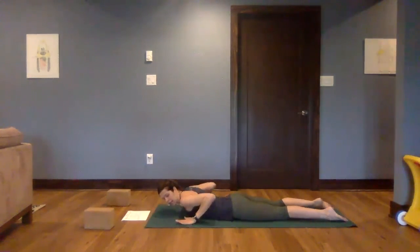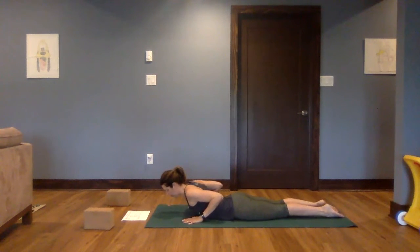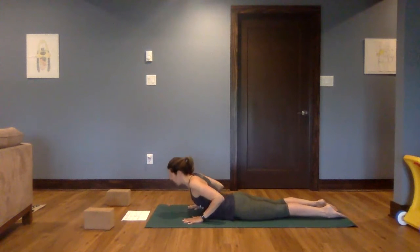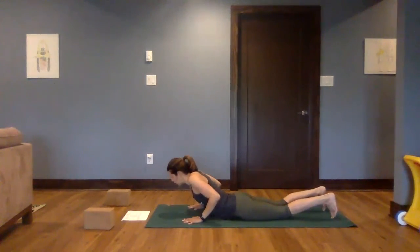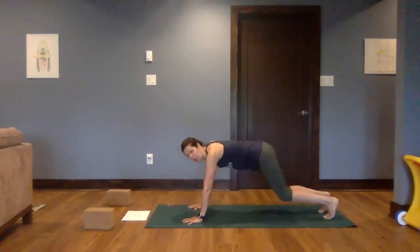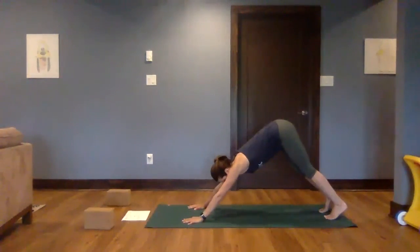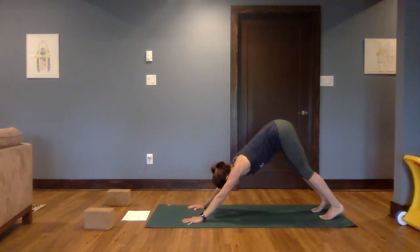Bring both hands to the side of the chest, rising into a low cobra. Shoulders roll back, elbows hug in, press down towards the feet — feet are engaged. It might be a low cobra, or you might feel a little more lift to rise into a higher cobra. From either place, begin to curl the toes under, lift up to hands and knees. Let's take it all the way back — downward facing dog. Just stretching everything out: long arms, long legs, long spine.